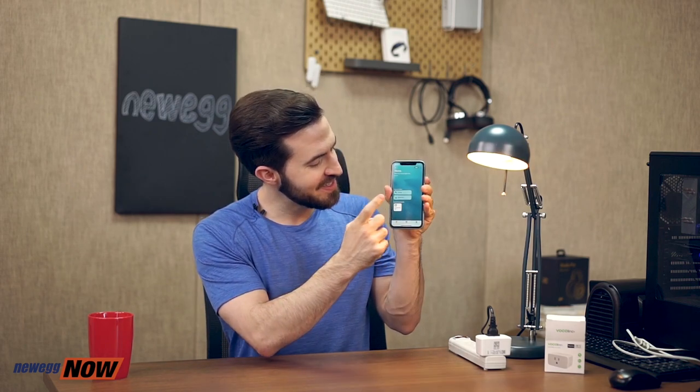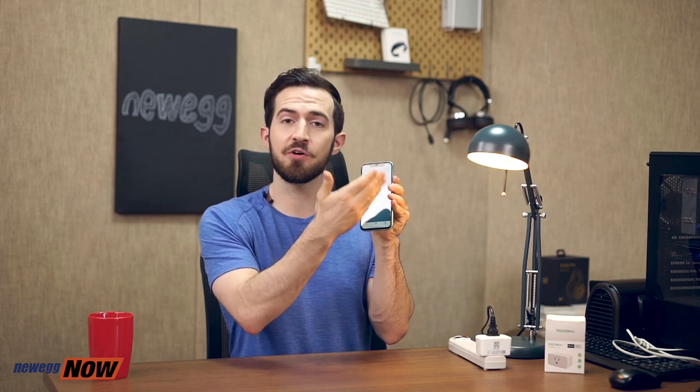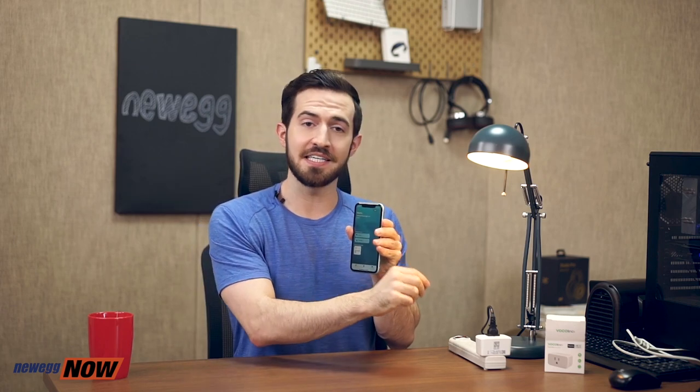Let's show you how it works. Right now, I have this lamp plugged into the Vocalink Smart Socket, and I don't think I want it turned on anymore. Now it's off with just the click of a button on my phone. Isn't that convenient? This will work virtually with anything you have plugged into the Smart Socket — whether it's your coffee makers, your washing machines, any sort of appliances, a toaster, a hair dryer, you name it.